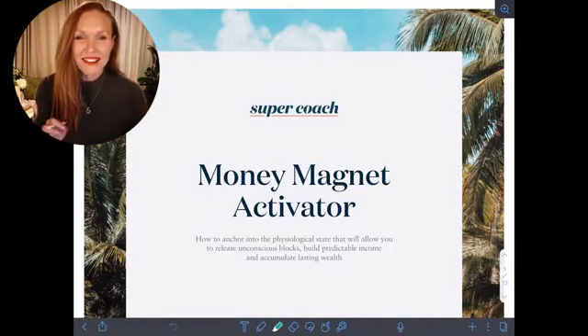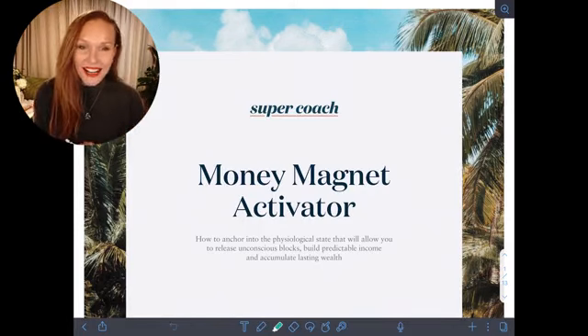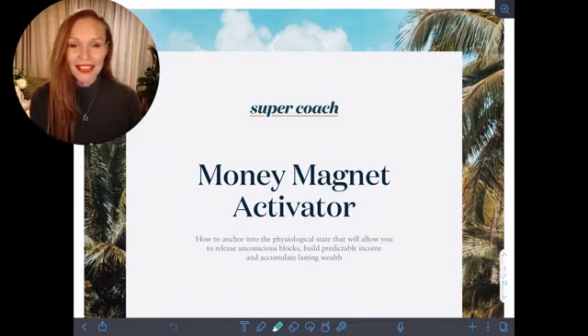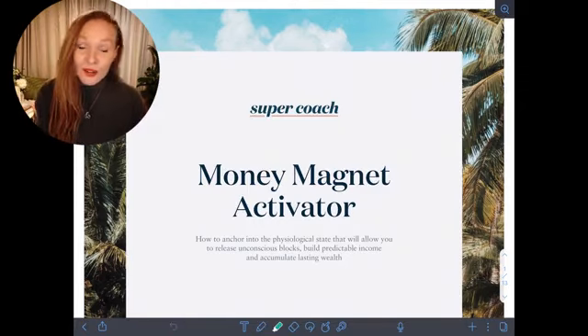Hi team! Welcome to your Money Magnet Activator video. Now I know some of you already have this PDF so you can follow along with me. If you don't already have it, I will drop the link below so you can opt in and grab your own copy to go through this video with me.